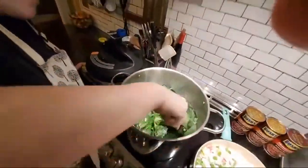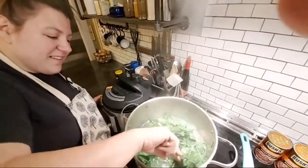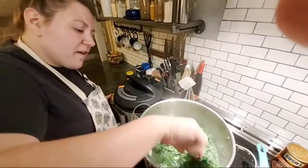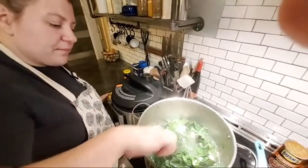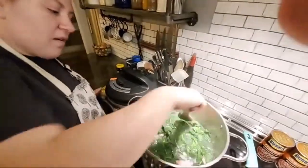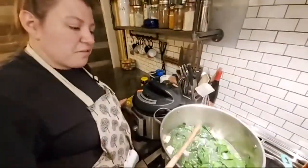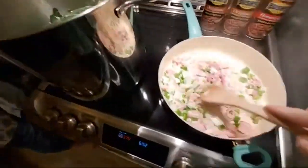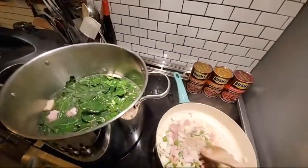Look how pretty those greens look when they start to wilt in that water — look at that color, that's crazy. My phone battery is not looking too hot — it says it's going dead. I've got 15% battery right now, so we'll keep an eye on it. Hey little Luke, can you go grab my charger real quick please?